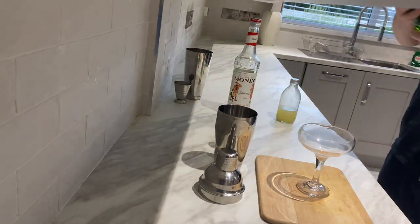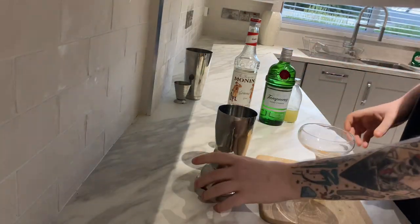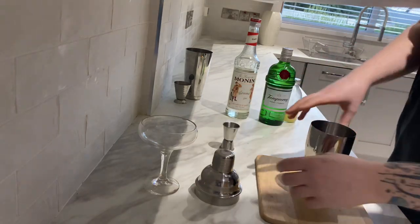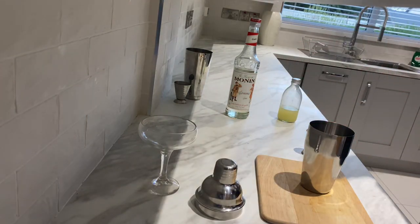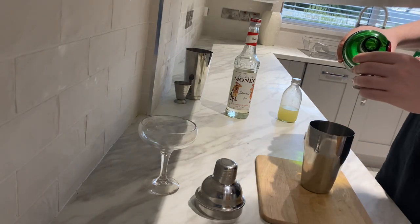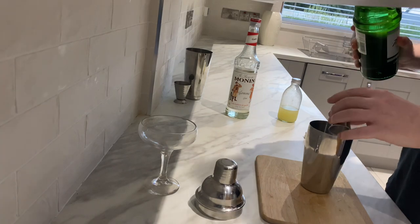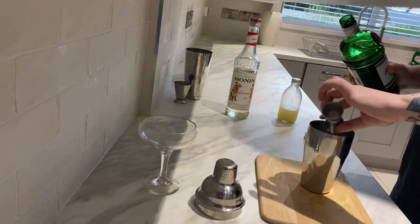Like I was saying, the first thing you're going to need is your gin. So this is a shaking cocktail, so we're going to put our glass over here, get our cocktail shaker and our measure, and let's go. I'm going to use 60ml of Tanqueray gin. Gordon's gin works fine, but I'm just using Tanqueray because it's what I have at the minute.